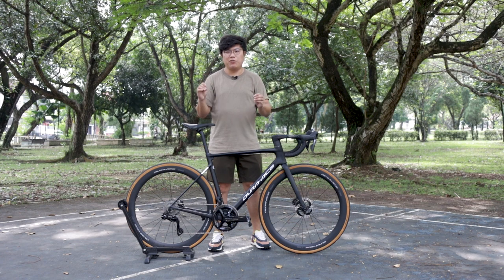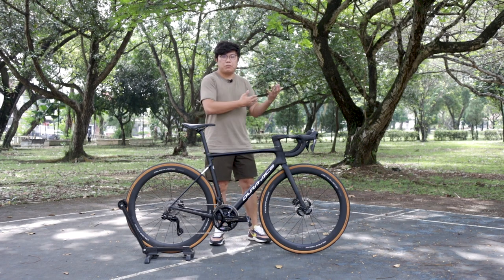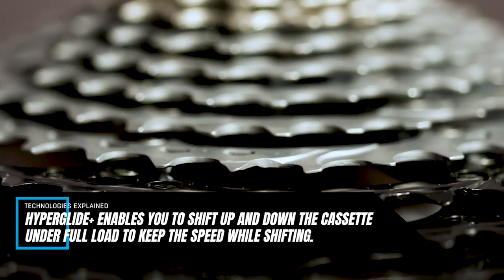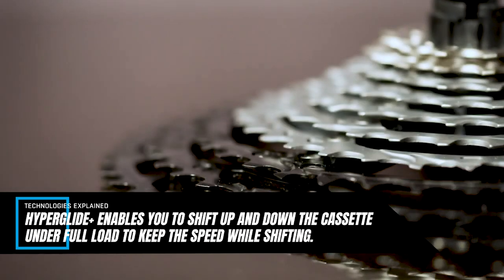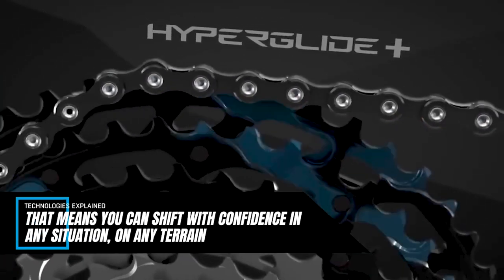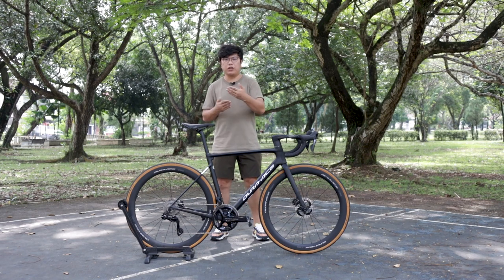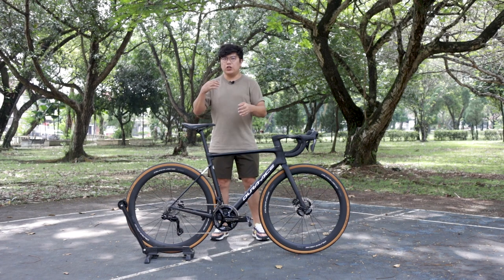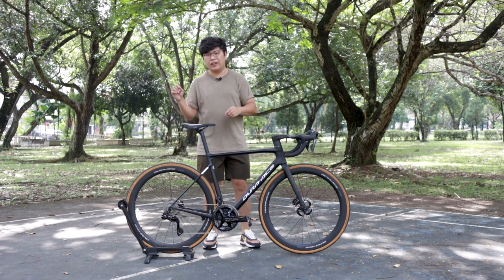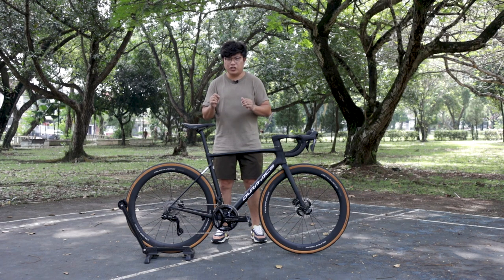The cassette also comes with a really great technology that benefits all of us, not just the pros — HyperGlide+ technology. This is something new in road cycling but not new in mountain biking, where the MTB world has been enjoying it for one or two years. HyperGlide+ means that when you're riding and face a steep hill right in front of you, instead of having to back off your power when shifting, you can shift gears directly without backing off power. You don't get that loud noise anymore.